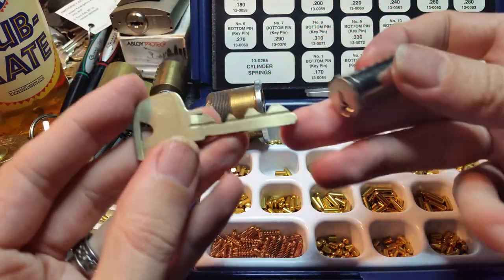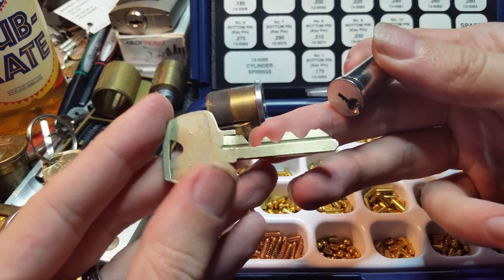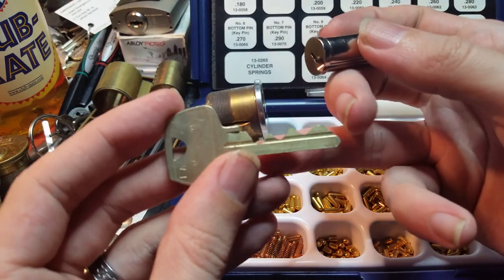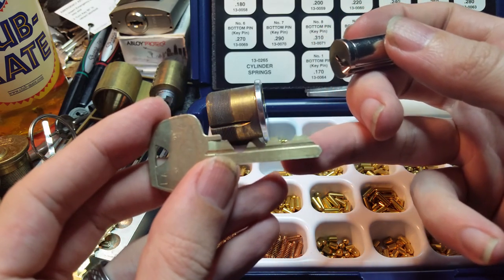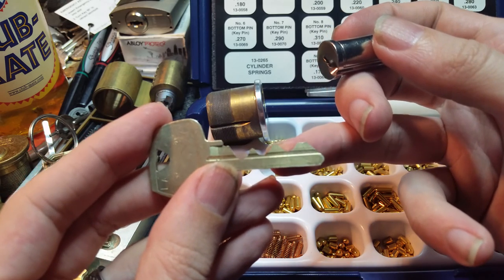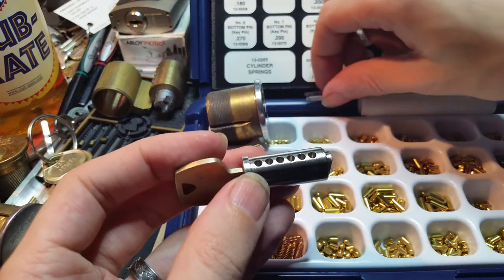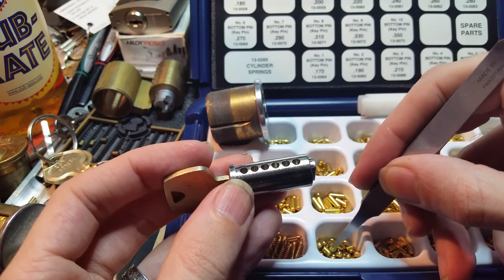We have our key and we're going to take a quick note of the general shape of the key. I don't have a key gauge for Sargent, but we can see: cut number one is very deep, then number three, then number five, then number two, then number four, then number six. We'll start with number six because it's the shallowest, so we can start with a number one pin.